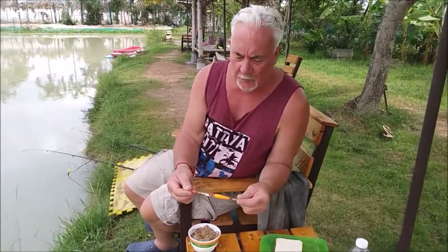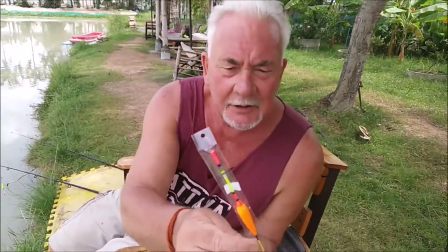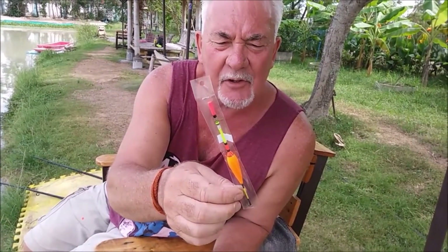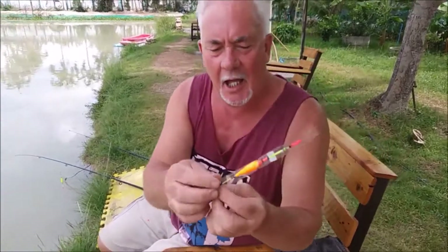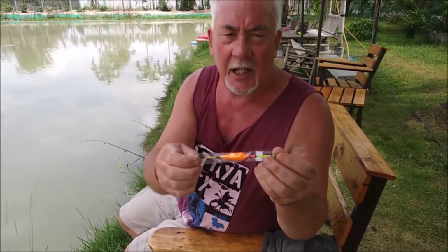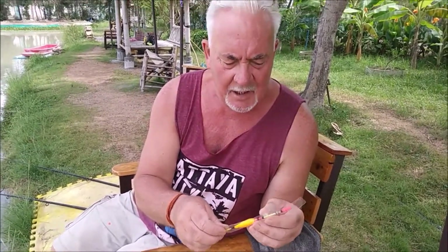Here's another type of float made in Thailand — quite colorful floats. My first impression when I first looked at them was, oh, they're Mickey Mouse, the sort of thing that novices would use. However, I found out differently. One of the anglers, John Harvey, had a slightly bigger version of this and he was using these floats as a slider, obviously with bigger fish in mind such as carp.